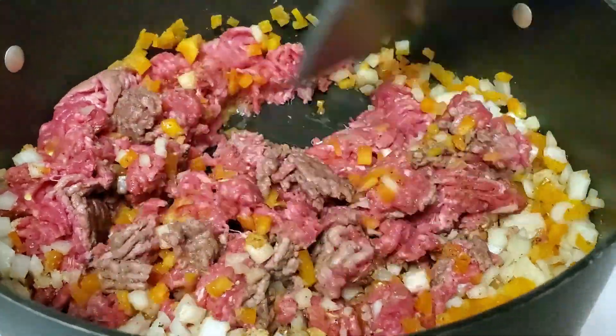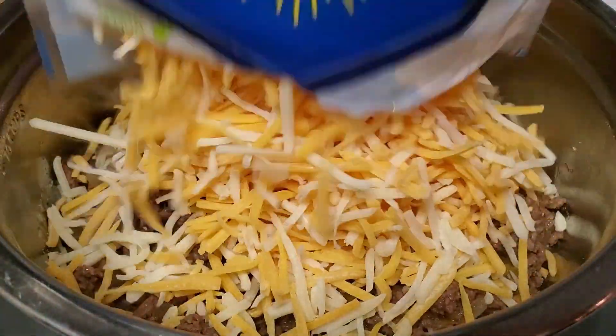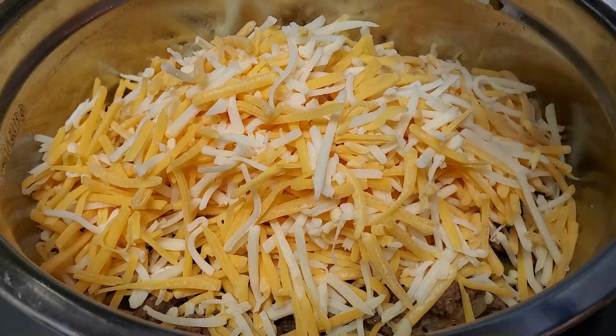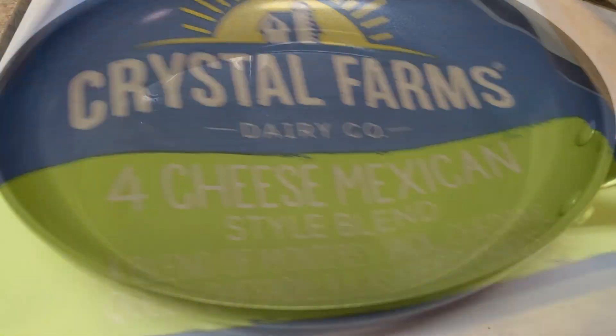Drain the meat once fully cooked. Once you have drained your meat, place it in a bowl that you have on hand and place your cheese on top. Set it to the side because we're going to get into the next part.